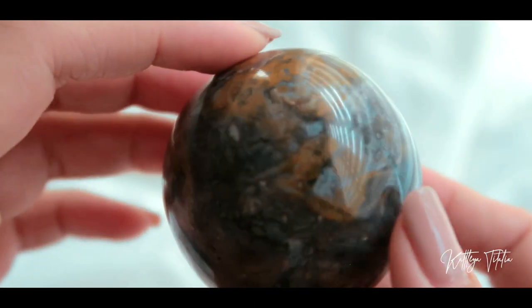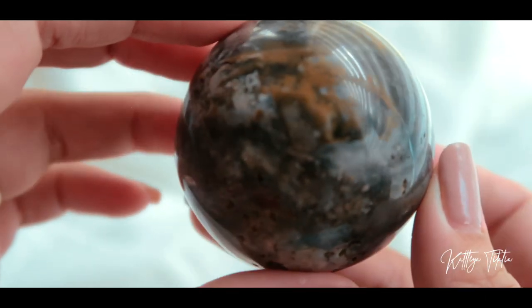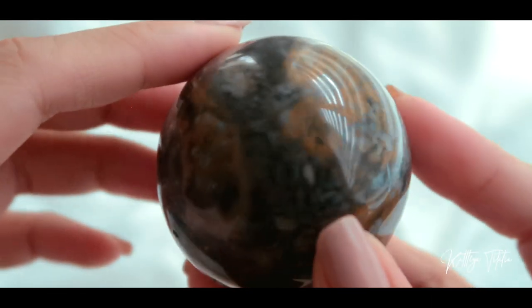Last but not least I got two spheres, both ocean jaspers. The first one is very calming — the energy is very calming. Maybe it's because the colors are mostly on the creams and blues. It kind of reminds me of Earth, almost.